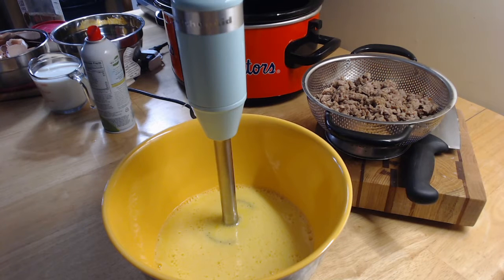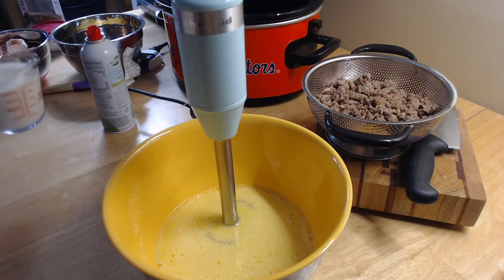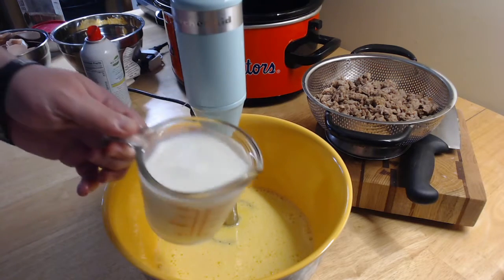Now we're going to add in our cup of milk. I've already measured out a cup of milk for us, and I'm going to pour it in here.